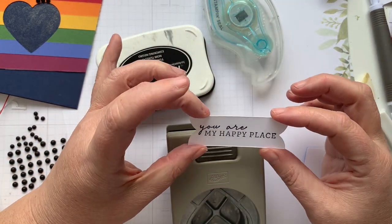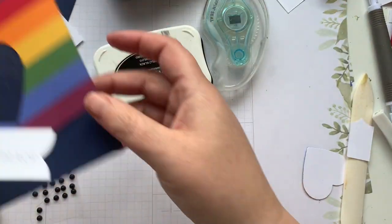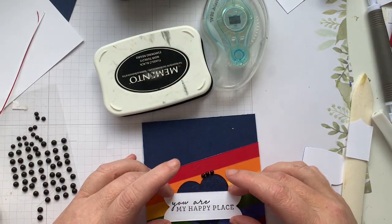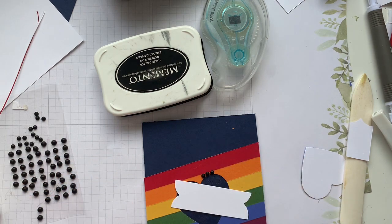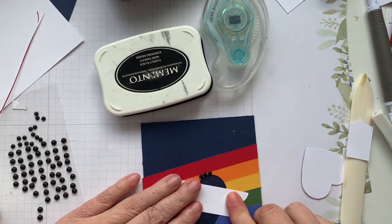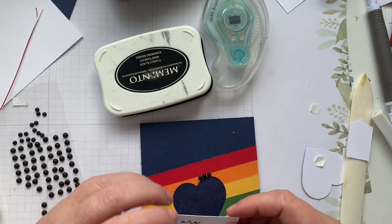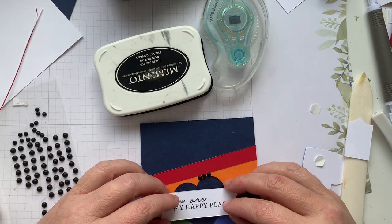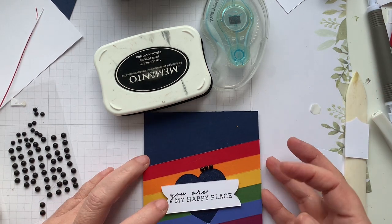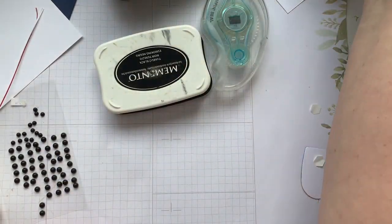Now we've got a different looking banner — it's not quite centered but that's alright. And then we're just going to place our sentiment right across the heart, one on that side, one on that side. And today we're going to get a two for one. You Are My Happy Place — I really love how that turned out. So that card is finished.